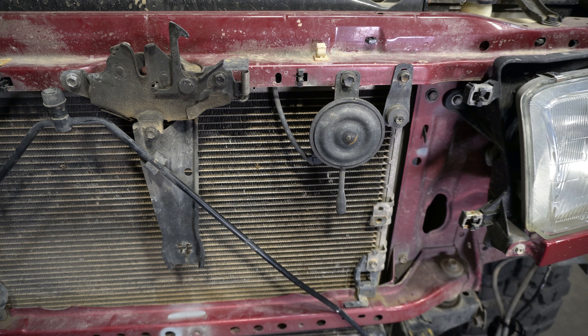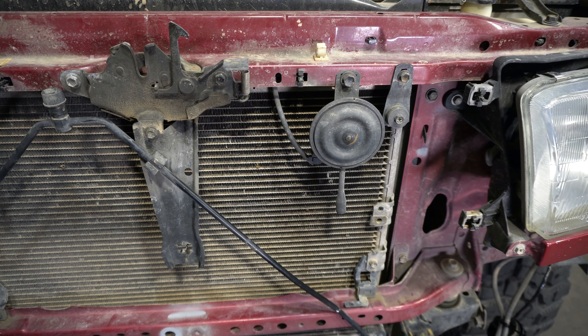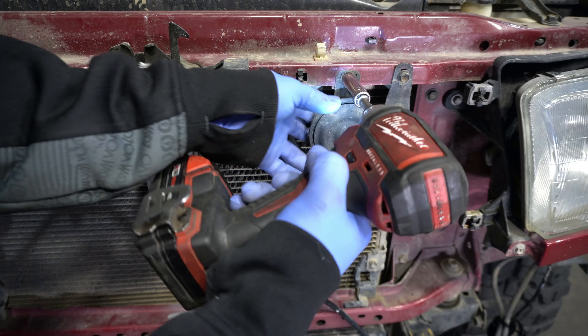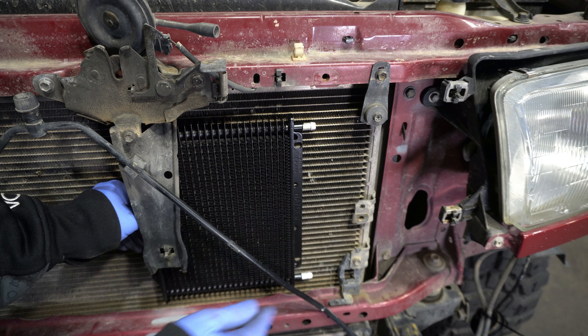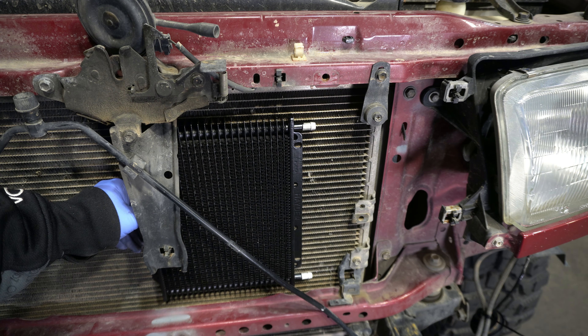Now that the grill is off, we need to find a location for the cooler. From previous installs we've found slightly to the left side is generally the best spot. First we'll pull off this horn with a 12mm and hang it out of the way. Approximately here is the best location — both hoses are usable in a good position, and we'll run them through that void right there.